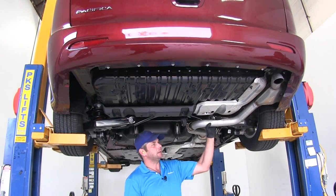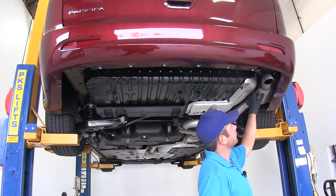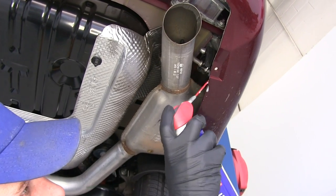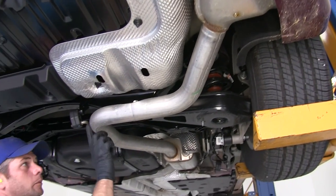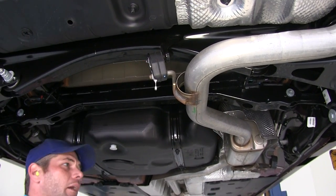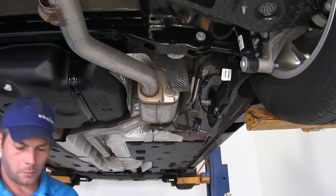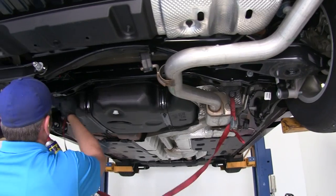To begin our installation we need to get this exhaust lowered down and out of the way a little bit. We have three hangers that we will use to do that — there is one located right here inside the tailpipe area. It is a good idea to spray these down with a little bit of spray lubricant, as it usually helps those slide off better. Then we bring the tailpipe forward — there is going to be one right in this flat spot, and we may or may not need to remove the one located right over here. Before we drop those, we will want to put a strap underneath it just to give that exhaust some support.